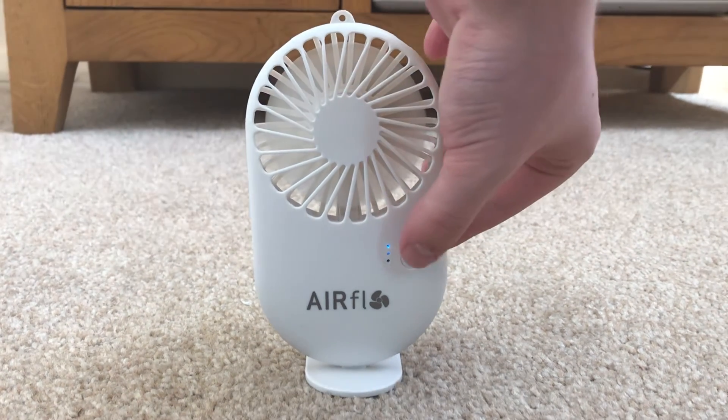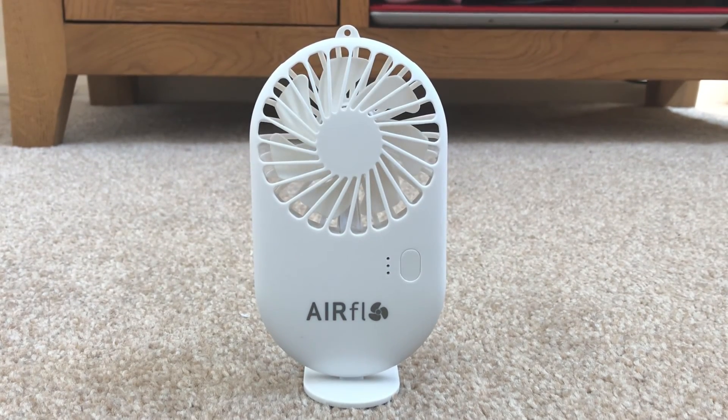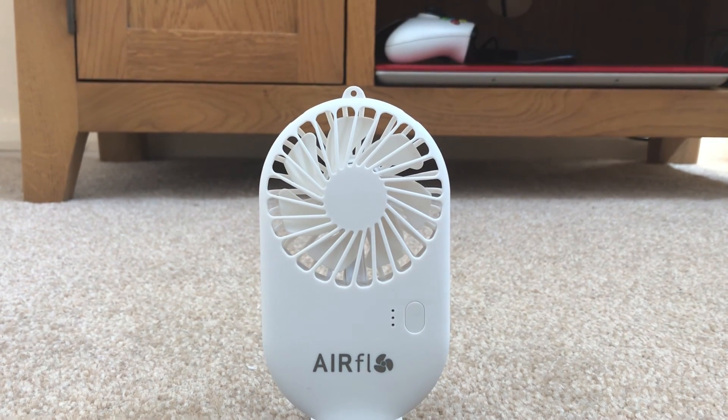Anyway, here's the fan on high. So yeah, that's going to be it for this video. Hope you enjoyed and thanks for watching - as always, I'll see you in the next video. Bye for now!